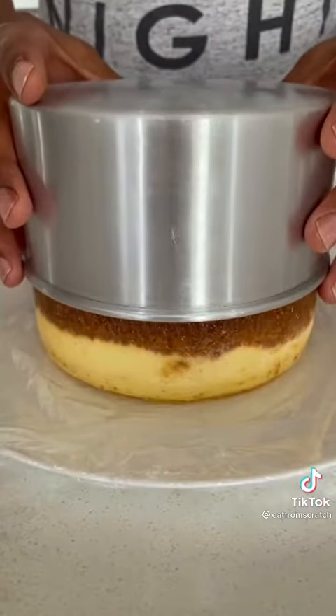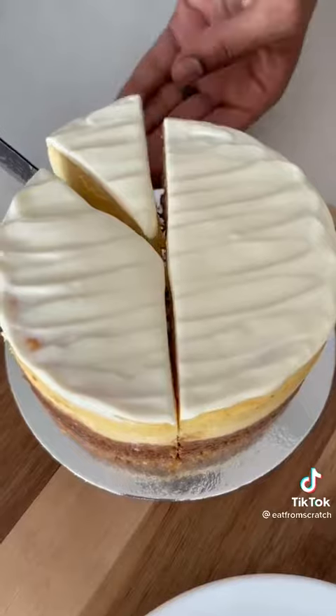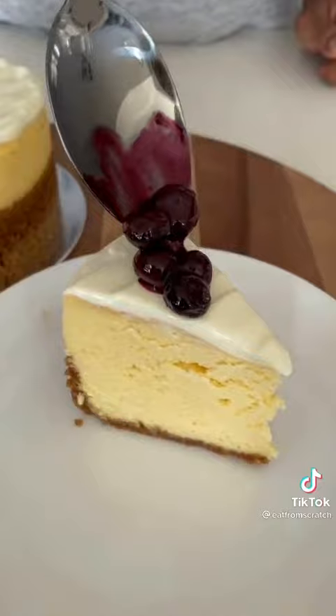Scrape the edge with something flat and it should turn out like that if you oiled your pan and had a piece of paper at the bottom. Top it with some sour cream, take a nice slice, top it with some berries, and there you go.